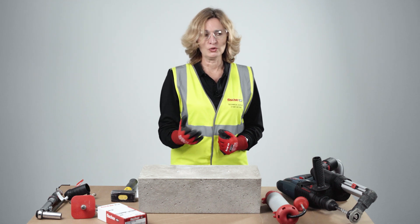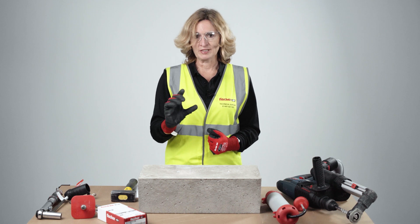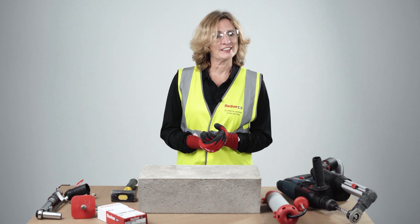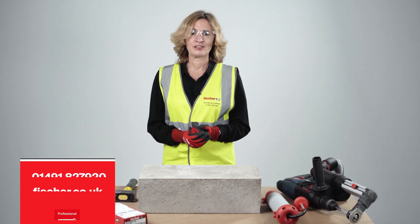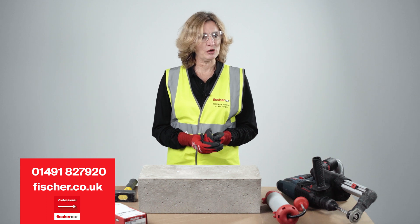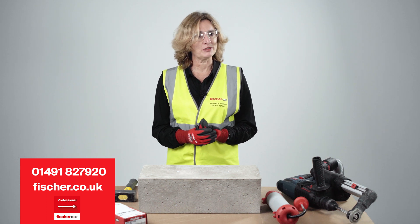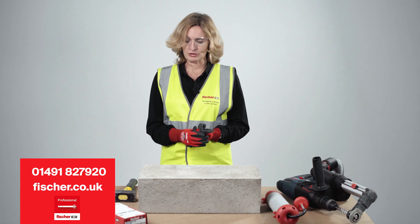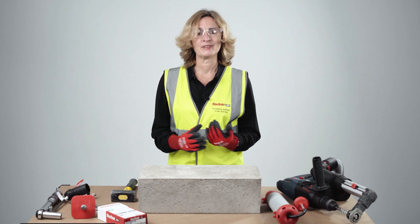Then connect the EDA using the M10 drop rod, observing minimum and maximum insertion depth. If you are fixing a fixture, make sure you apply the correct installation torque of 8 newton meters. For any further details, feel free to contact the Fisher Technical Helpline on 01491 827 920, visit our website at www.fisher.co.uk, or download the Fisher Professional App. Thank you for watching.